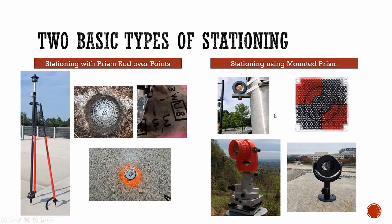Which one's better? Which one's faster, which one's more efficient? Hopefully this video will help you. There are definitely pros and cons to both situations, which we'll review at the end of the video. What we want to do first is show you the speed and efficiency that you can have between the two stationing types.